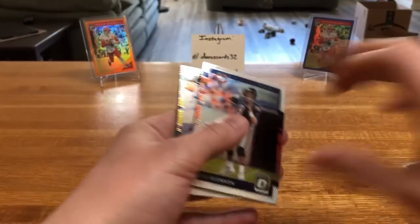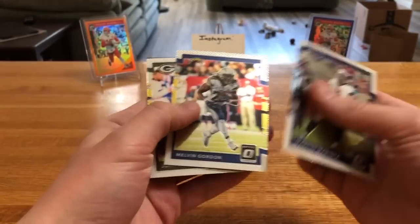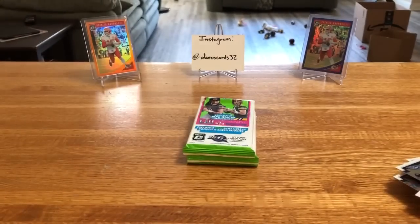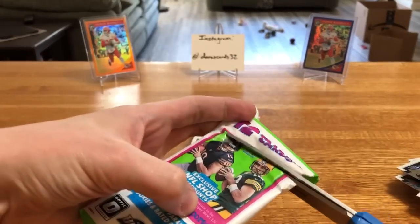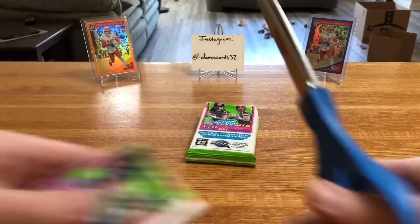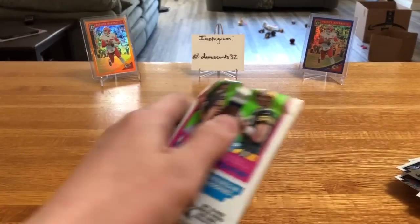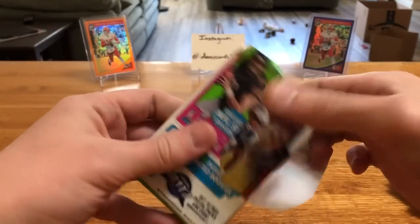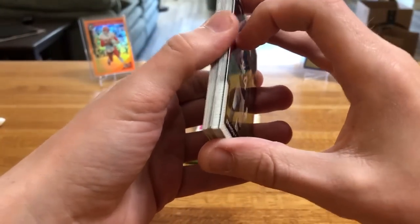These rack packs or fat packs boxes you can get for between $40-50, $45 depending on the site. I had an eBay coupon on these so really not too bad, especially considering what the rest of 2017 product looks like right now. And 2018 product - holy cow, prices are absolutely nuts.